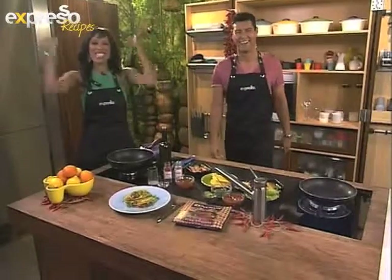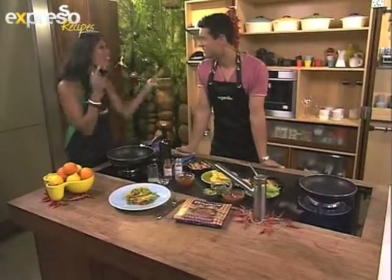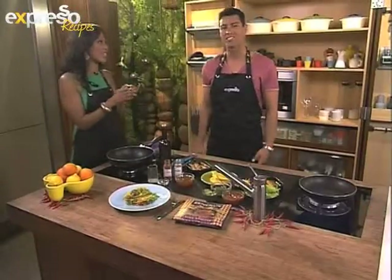Buenos dias, mi amigos! Yes, it is Mexican day here on Expresso this morning and we are going loco in the kitchen. Because we are making spicy tacos today — sweet and spicy tacos.